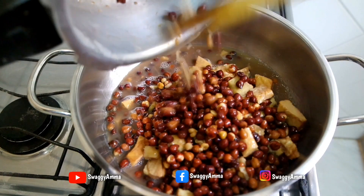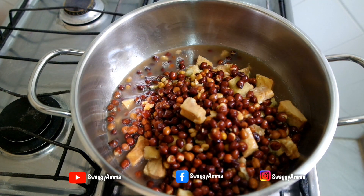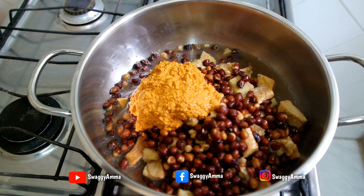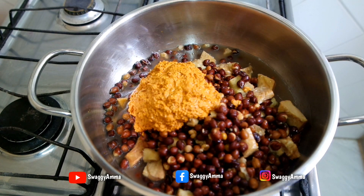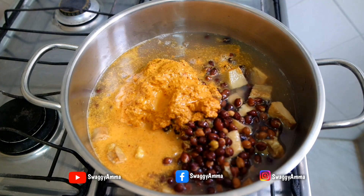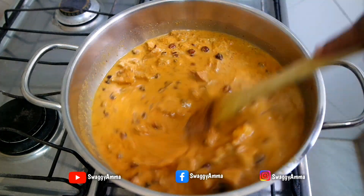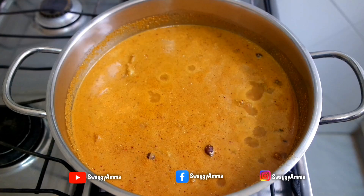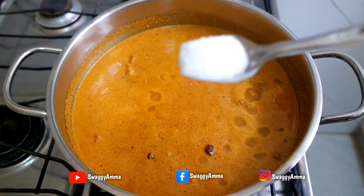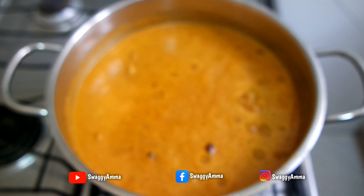Into the same kadai in which you roasted the dry red chilies, add the cooked chickpeas and elephant yam. Transfer the prepared ground masala paste along with 2 cups of water and give everything a good mix. Allow the mixture to cook on high flame until it begins to boil, then add salt as per taste and mix well.